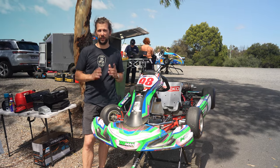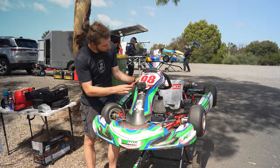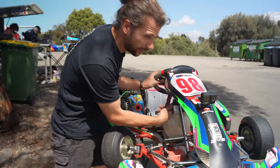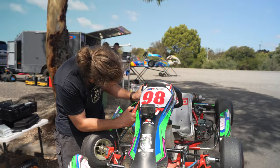So some of the things that you might do before you get onto the track for your first session. The first thing we're going to do is make sure that our micron, or our data logger, is fully charged up. The data logger gives us the times, our RPM, and our speed around the track.